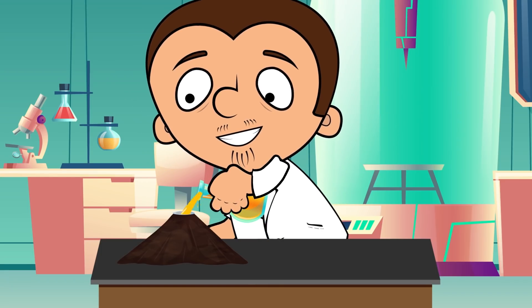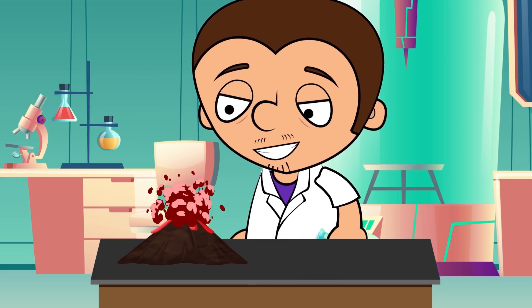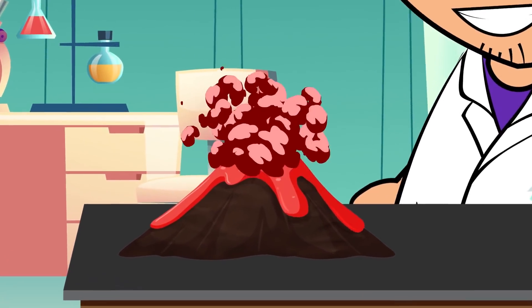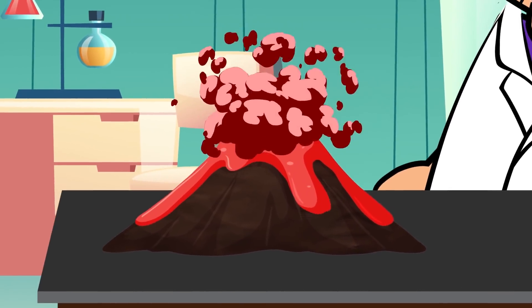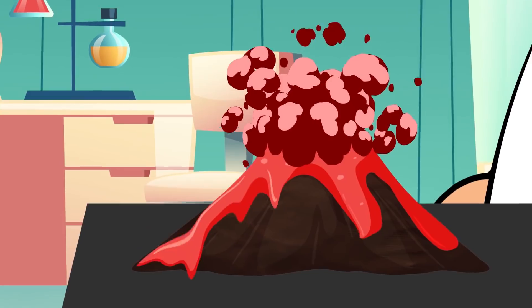Now we pour the solution in our volcano. Look! The sleeping volcano has woken up and is breathing fire, all thanks to the well-known chemical reaction between soda and acid. The soap makes the lava bubblier and the dye makes it red so it looks like a real volcano.